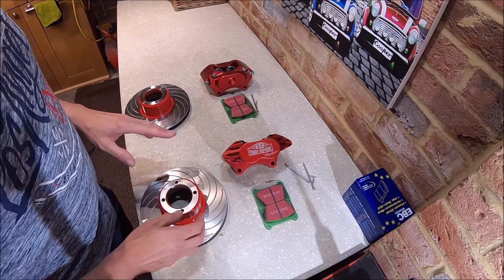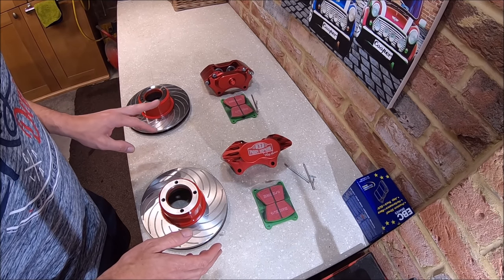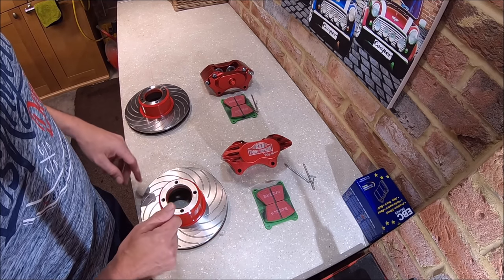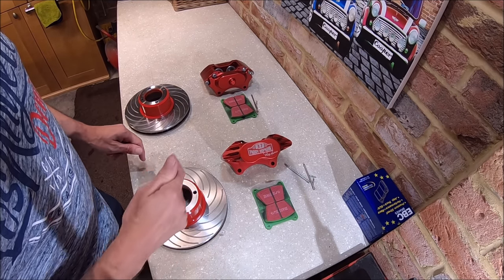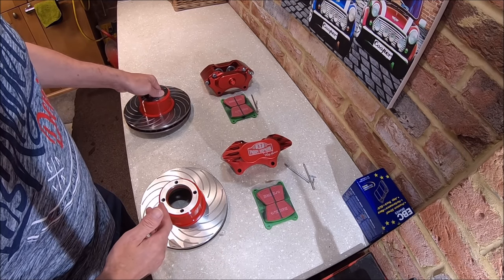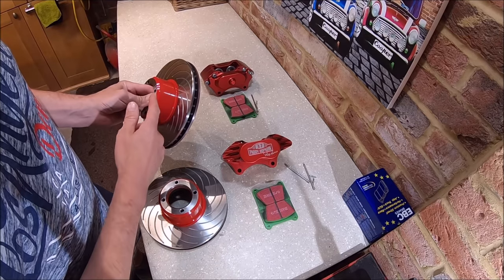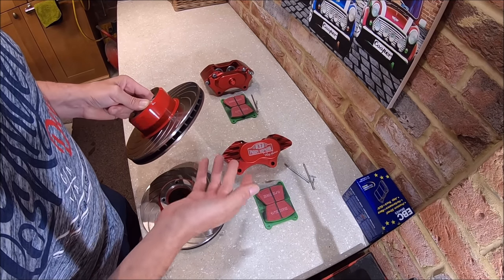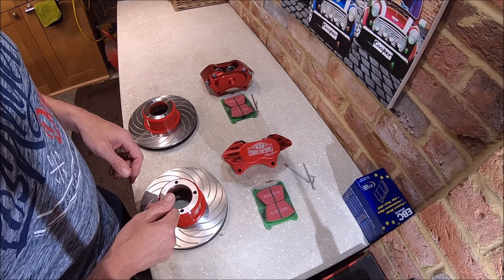I've just given everything a clean up. I've got to fit the shims on the back of the pads, which I'll show you in a moment. The discs didn't come red like this — I've painted them. There's no legitimate reason really; it just stops this bit going all rusty, which looks horrible when you look through the wheels. Red adds about five brake horsepower — no, I'm lying, it makes absolutely no difference. It's just painted with Hammerite smooth, and I don't think the heat will be too much of an issue. Right, let's get this done.